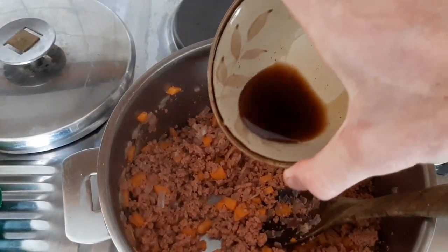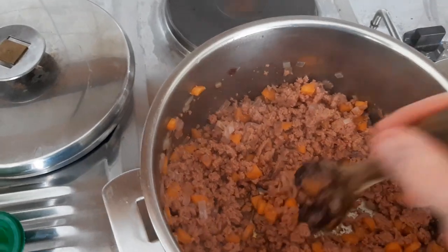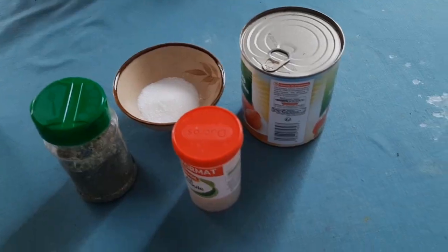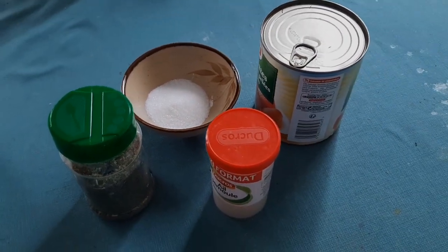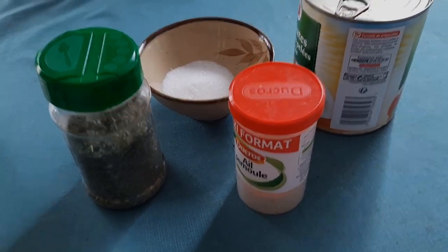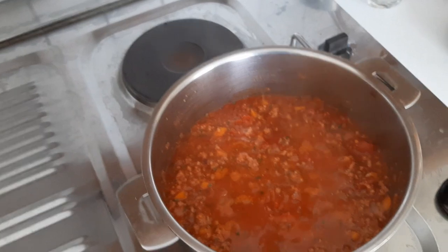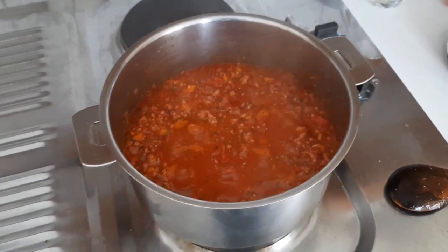After three minutes, you can add your soy sauce and keep stirring for another two minutes or so. Then we're going to add the tomatoes. Add the tomatoes, the sugar, the garlic, and the herbs all in one go. If you had fresh garlic, you could have cooked that up with your onions. After you've added the last couple of ingredients, put it on a low heat and let it simmer for at least half an hour. I like to cook my bolognese for an hour.